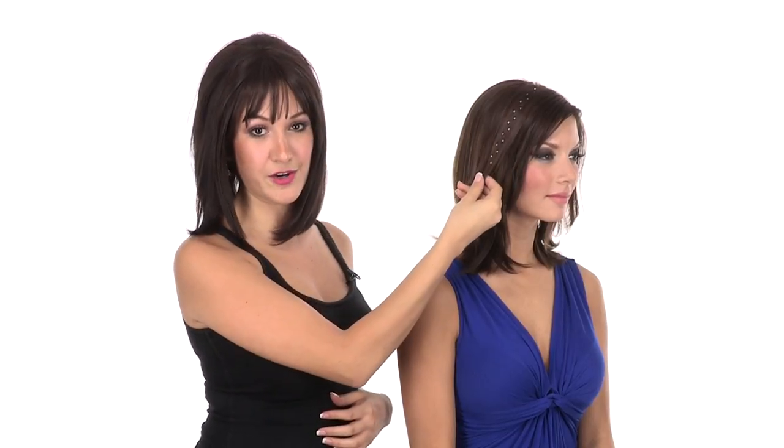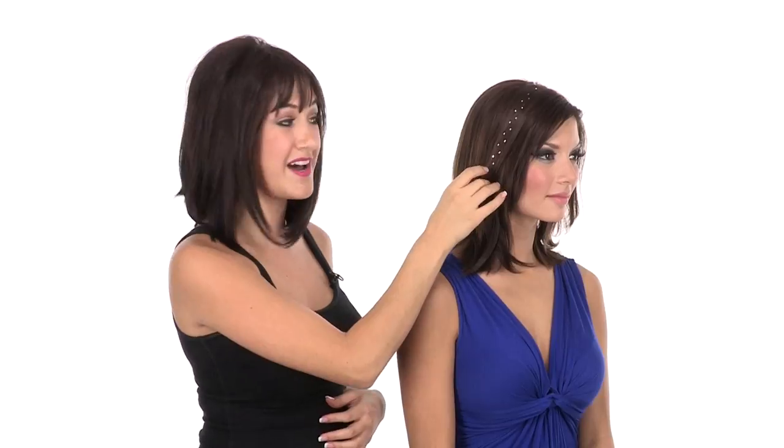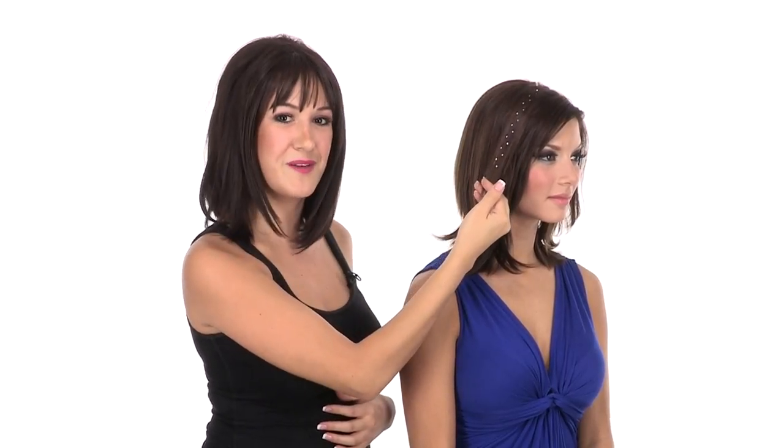Once the hair crystals are in your hair, they'll last for three to ten days with regular shampooing. If you want to extend the life of your hair crystals, be sure to keep hair conditioner off the section where they're applied. If you want to speed the removal process, leaving conditioner to soak on the section for a few minutes will help you remove them easily.